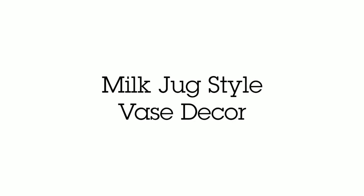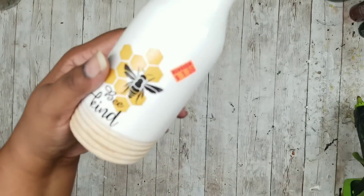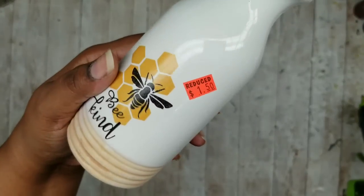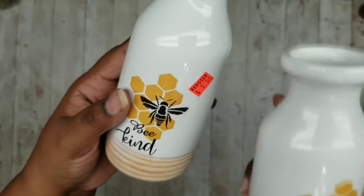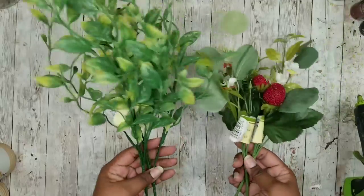This project is a set of white ceramic vase decor pieces. We're going to need two of these ceramic vases that I got on clearance at Family Dollar — they were marked down to $1.50, so definitely check that out. I'm also going to need some assorted berry greenery picks of my choice.